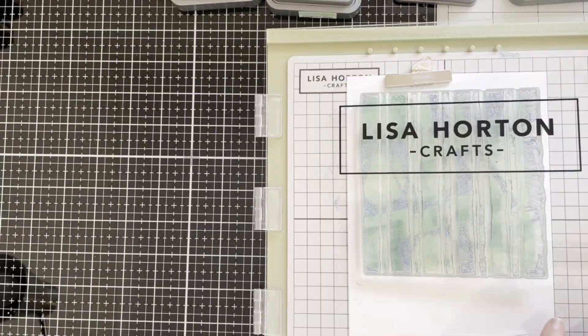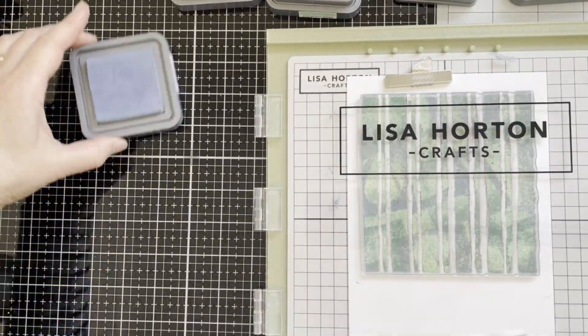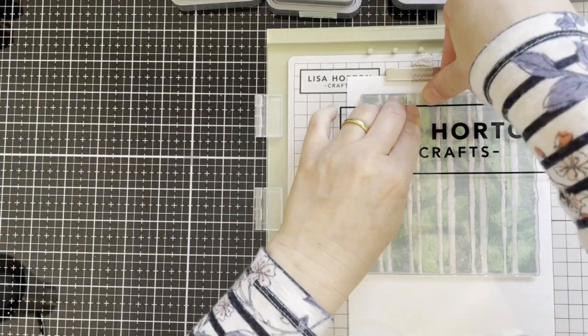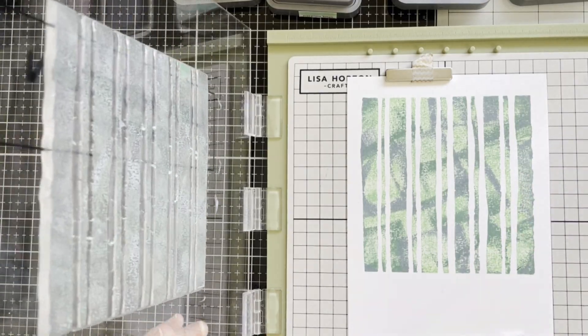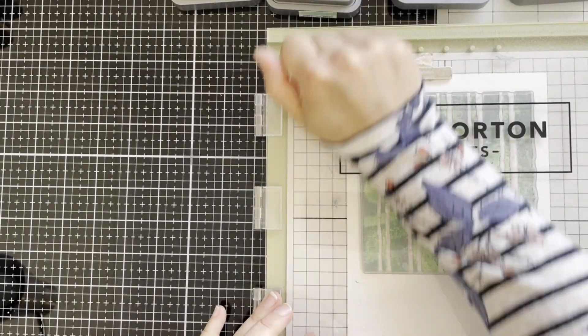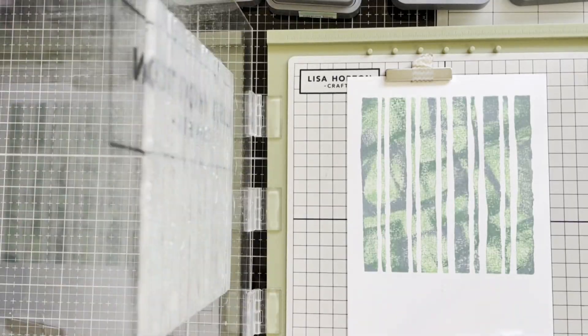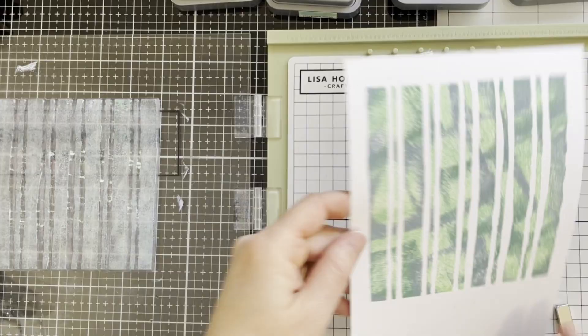Here I'm adding a darker color ink, which is blue, to create more texture. I'm spraying a little bit of water at the end and pressing down again. Here's the background.